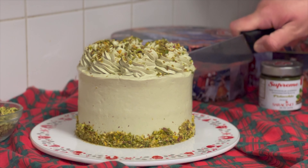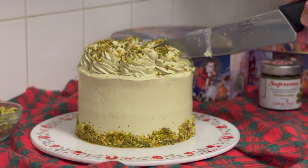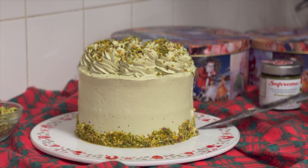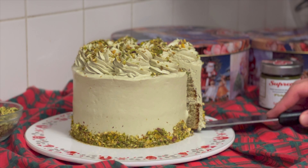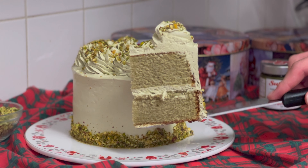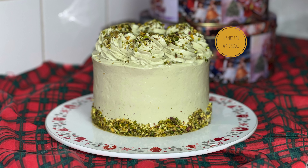Once the cake has had around 30 to 40 minutes in the fridge, go ahead and cut it into as many or as few portions as you'd like. Here's what the inside looks like — you have the two layers of cake, the layer of icing in the middle, and the icing on the outside. It's the perfect cake. Thank you so much for watching — if you enjoyed it, don't forget to like, comment, and subscribe. Check the description for the recipe link to my blog and all my social media. Bye guys!